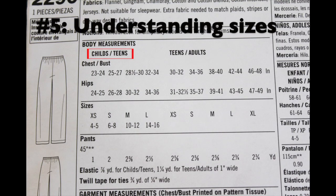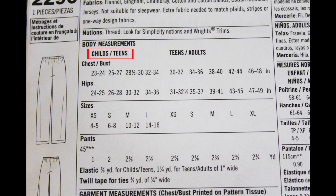Directly underneath that you see the body measurements section for child and teen sizes - that's just one of the sizes you can complete with this pattern. What I want you to note is that all the measurements under each category correspond to whatever else is in the same column. Whatever you see inside this red box all applies to the same size. Under the teens and adults category it's a different set of measurements - we'll show you an example using the large size and all the measurements that correspond to it.